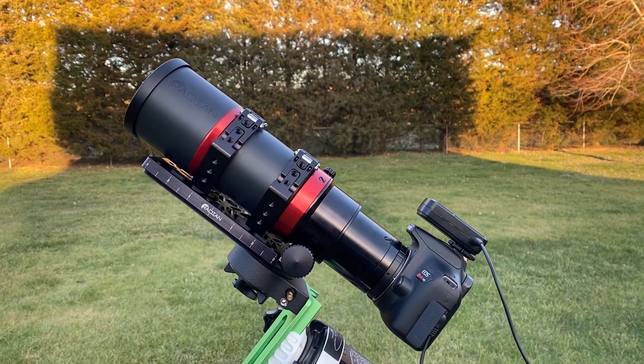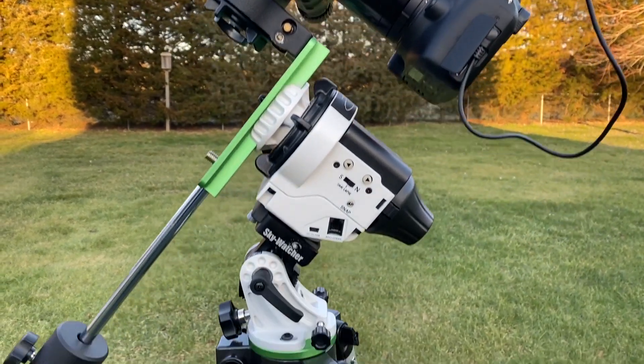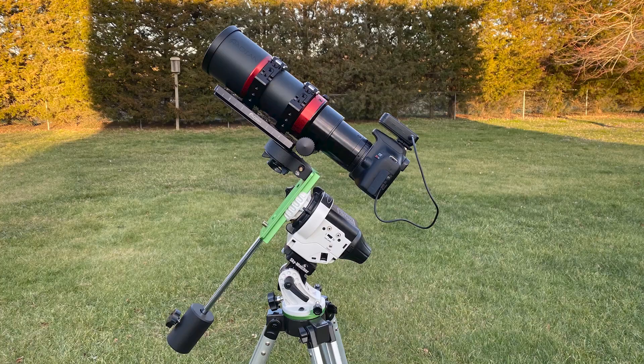I couldn't use my microphone outside because of the wind, so instead I'm just going to voice over some pictures I took with my iPhone. First, I have the Raptor 61 connected to it is the Canon Rebel T6, and below that it's all on the Skywatcher Star Adventurer Pro.